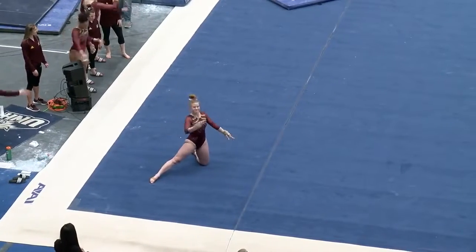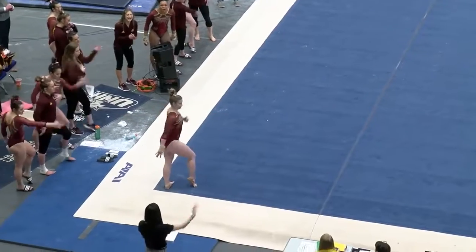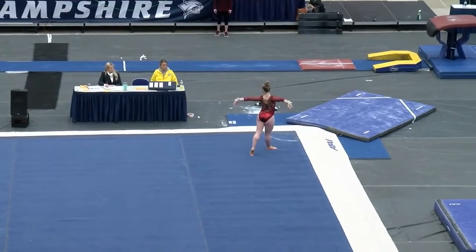Sort of under-rotate that step forward and put her hand on the ground. Again, this is that exhibition routine from Mackenzie Parker for Central Michigan.